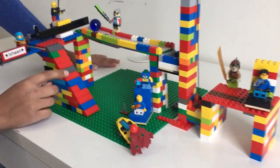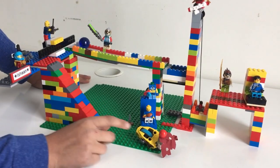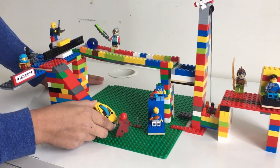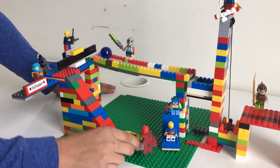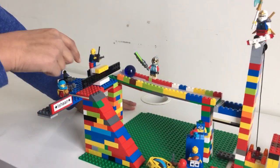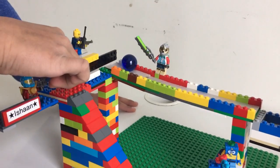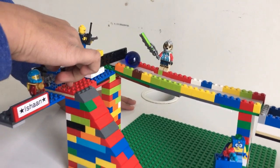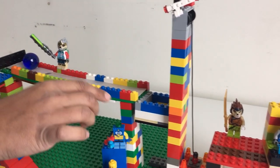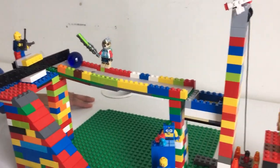Right here we have an inclined plane. It makes it very easy for my speedor, as I call it, to go up the ramp. Once the speedor goes up the ramp, it hits this lever right here. The lever will then hit this ball, which is actually going down an inclined plane here. It may not look like it, but it is an inclined plane.